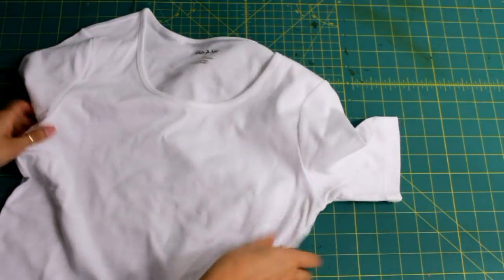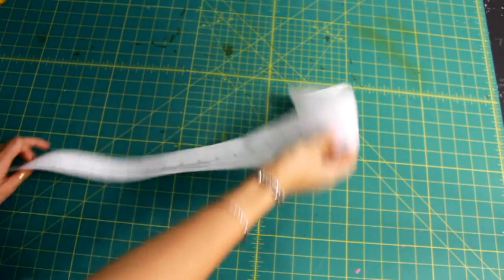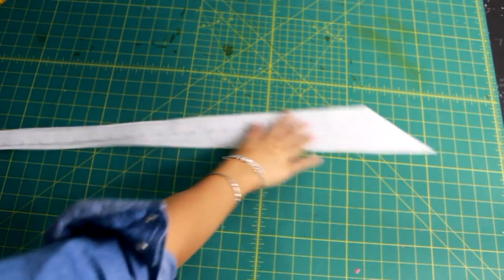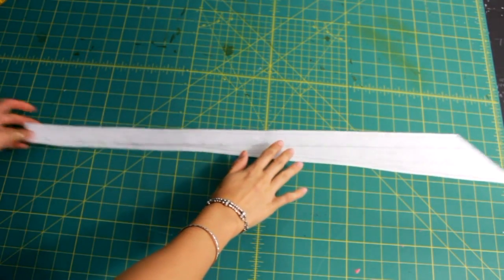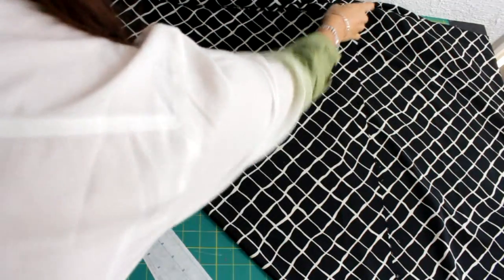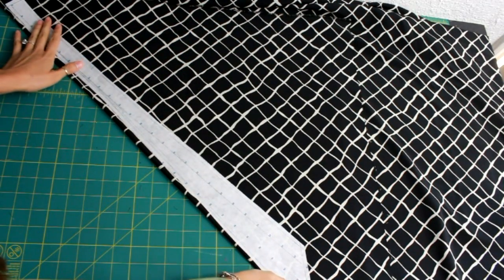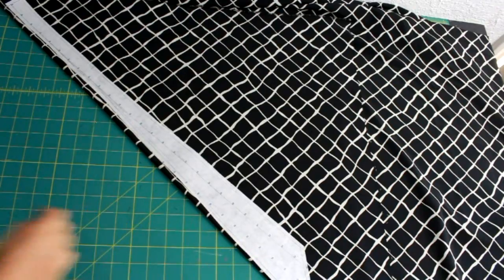So first you'll start out with a simple white t-shirt and then you'll cut out the binding that is on the neckline. Here's the pattern I'm going to use for the bow — if you want full details and explanation on the pattern just check out the link down below. I fold my fabric diagonally and then place my pattern on that. Since the neckline is rounded off you want to cut it diagonally so that it can accommodate the curve.